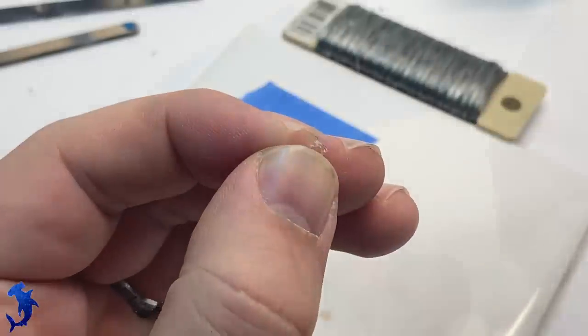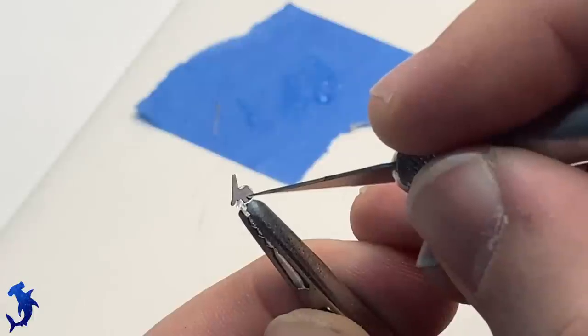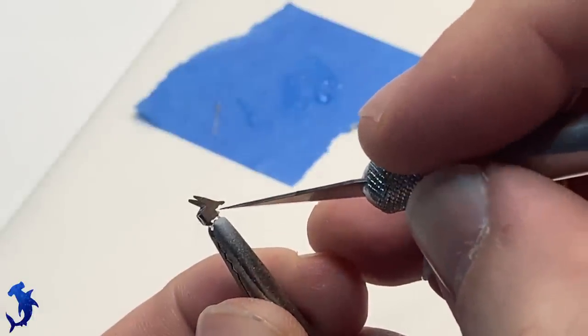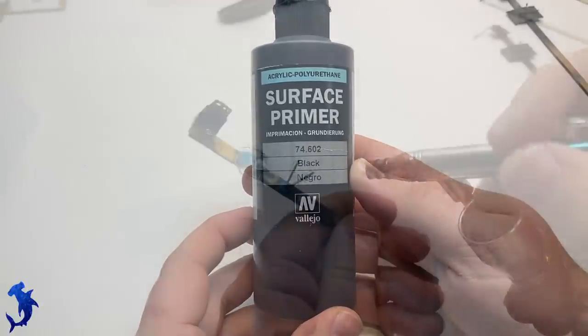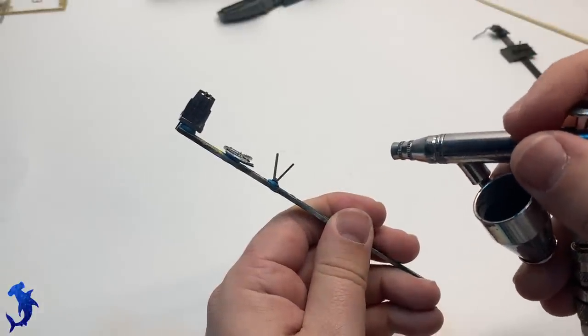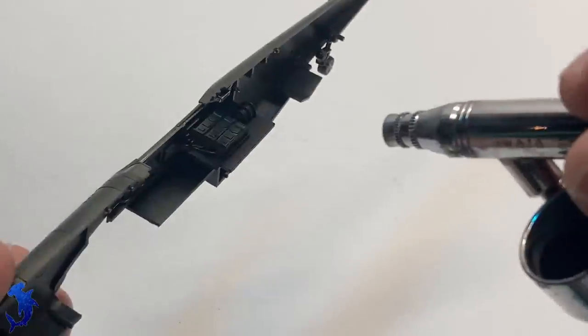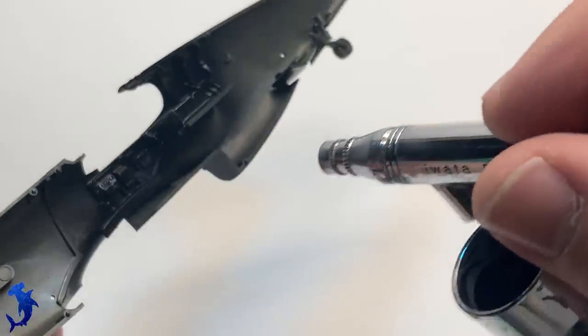This part is the gun sight, and the photo etch set comes with pieces that make it look much better than out of the box — out of the box it was just kind of weird and didn't really make sense. I removed the reflector glass, added the photo etch, and will add clear parts later. Getting ready to paint the interior, I'm using Vallejo primer — it's much quicker and easier to get set up than my lacquer-based primers, and I know I won't be doing any hard masking that would cause it to pull up.